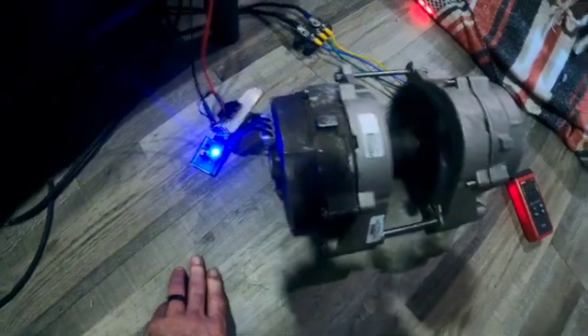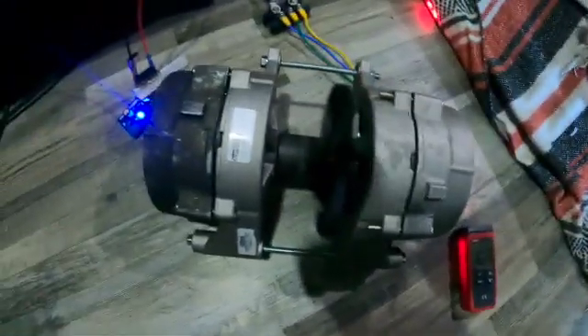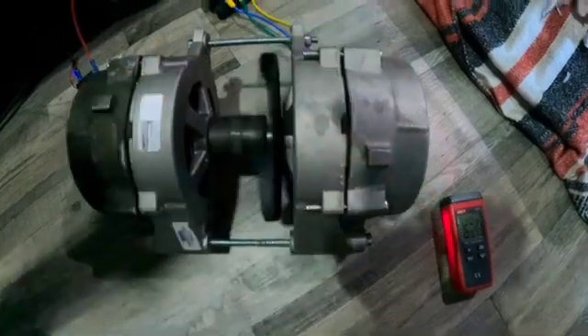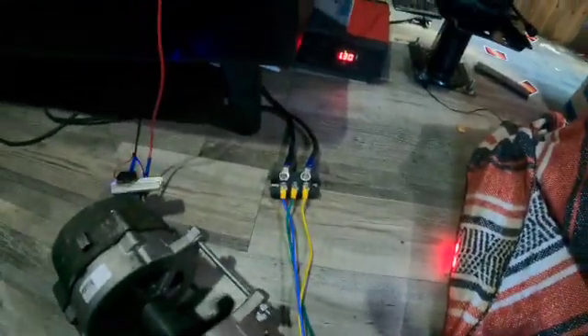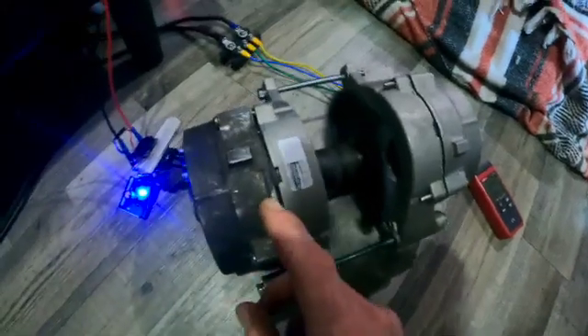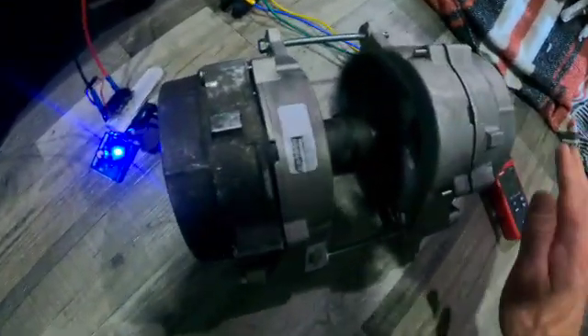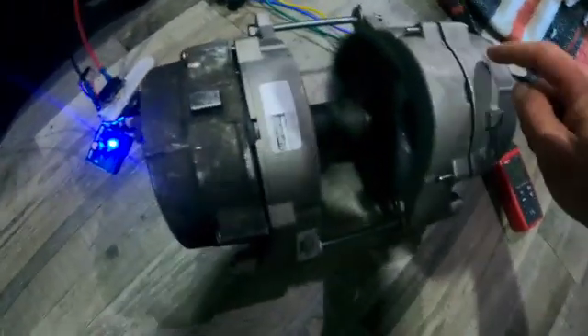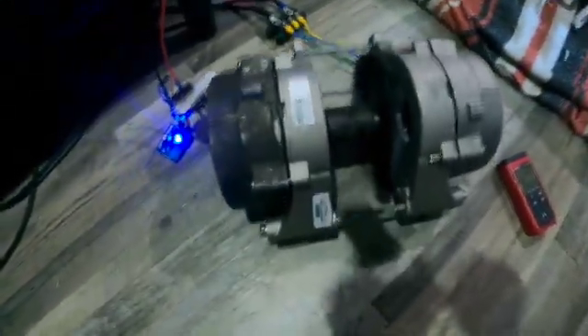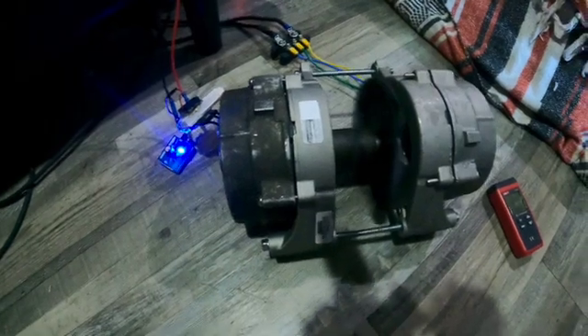What makes this important — or even extraordinary — is that this setup without this motor and just my solar panels cannot run my 1,300-watt air conditioner. But now, the battery this generator is charging is not tied to my solar panels at all — it's only being charged by this generator — and it's pushing that 3,000-watt Traveler inverter. It's been pushing my air conditioner for about 20 minutes.